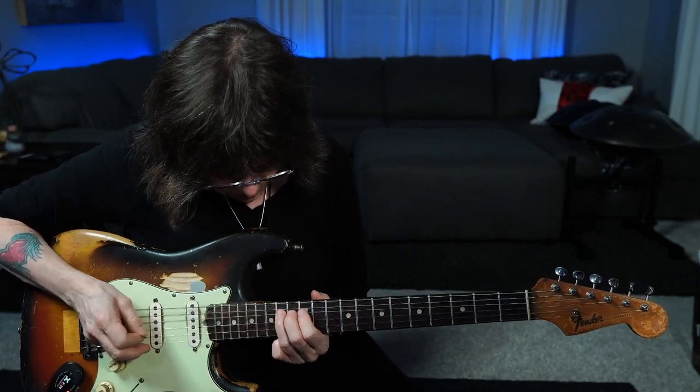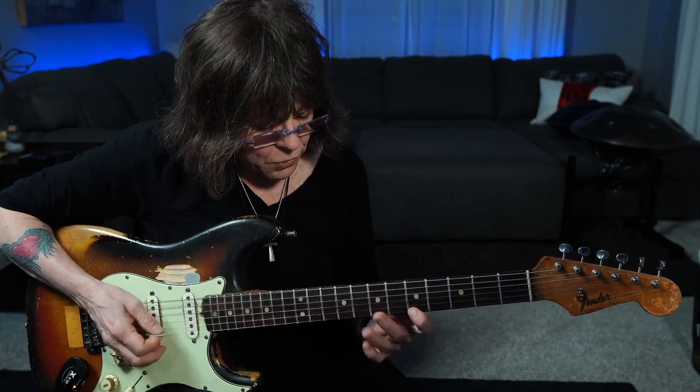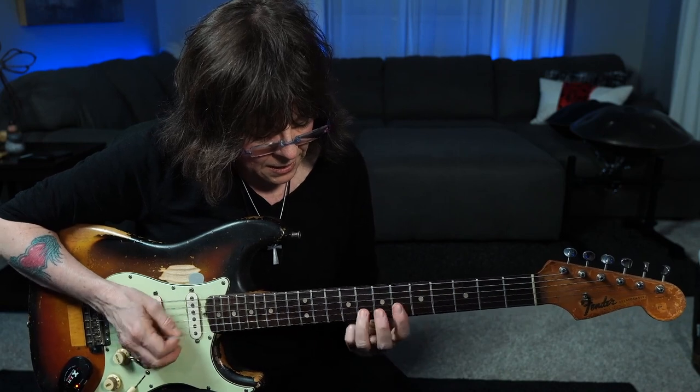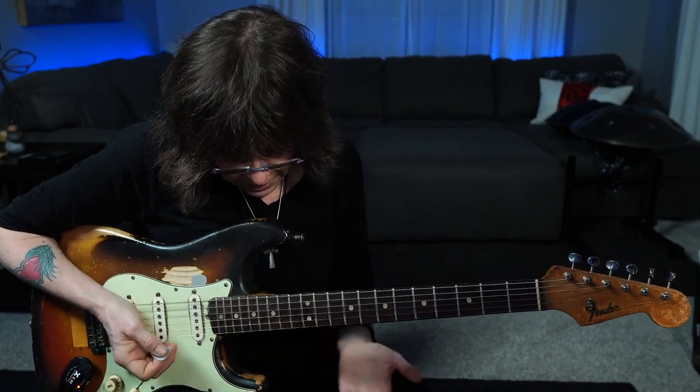I'm not going to bend that string. People just start bending everywhere. But really, the top three strings — first, second, third — in your root six minor pentatonic, you have a whole step up to the next note: great places to bend. In your root five, you have a whole step on first and second, but on your third string you have a step and a half.